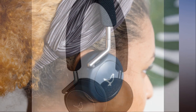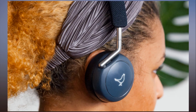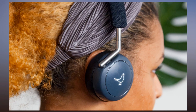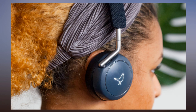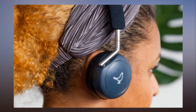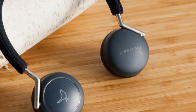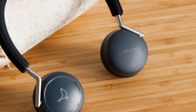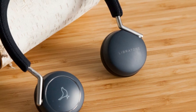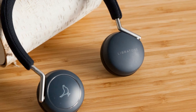Verdict: The Libratone Q Adapt On Ear Headphones provide excellent sound quality, style, and comfort along with its active noise cancelling technology for only $250, earning a Very Good rating of 7. Current price: $199.99.